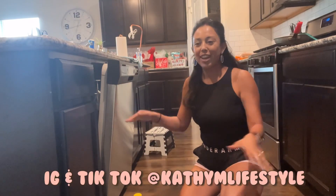Hello guys! Welcome back to my channel and welcome back to another dishwasher video.